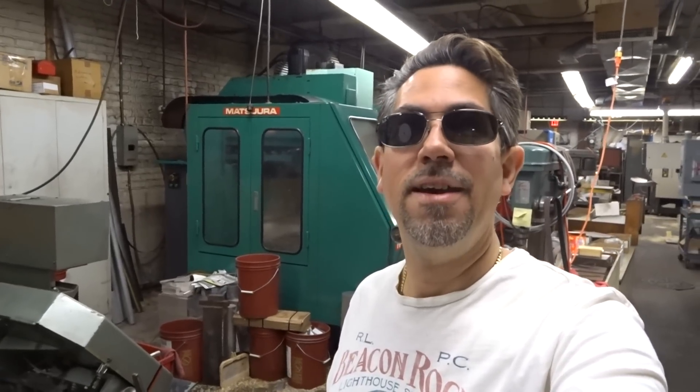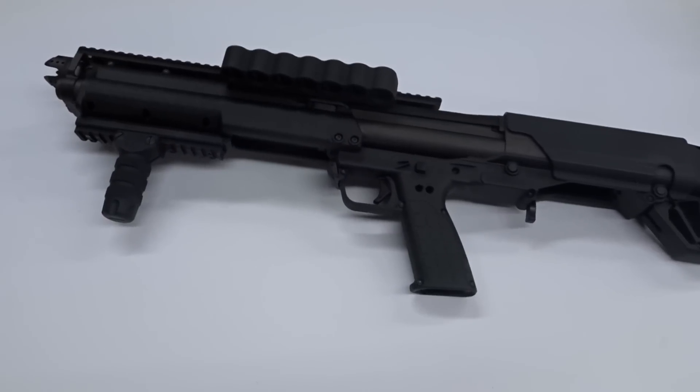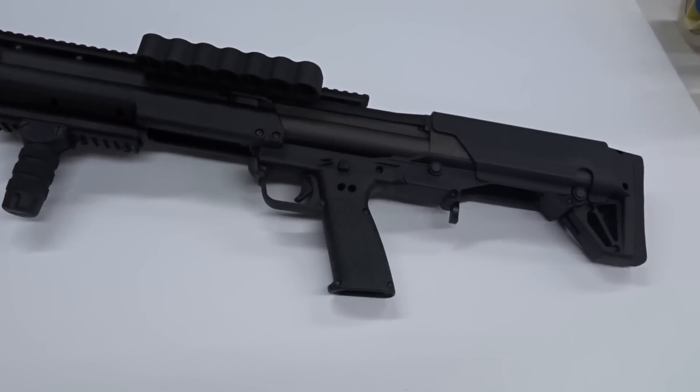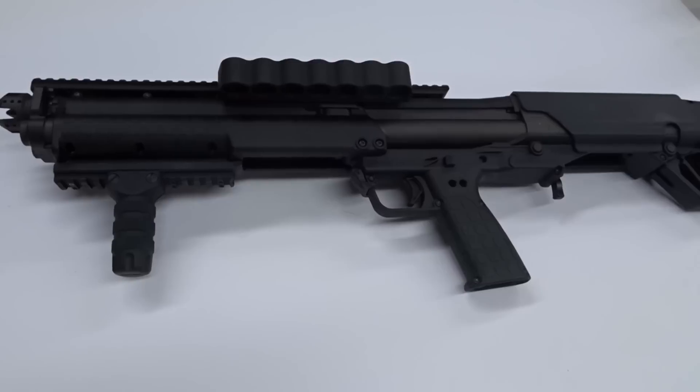Welcome back to Hitech Custom Concepts, the maker of KSG Accessories. My name is Carl, I'm the man behind the camera and the owner of Hitech. What's better than looking at me on camera right now? Looking at the KSG. We are doing a little review and we came out with some new products. Since the last time we spoke, we are constantly working on new upgrades — we just can't get enough of this tactical shotgun.